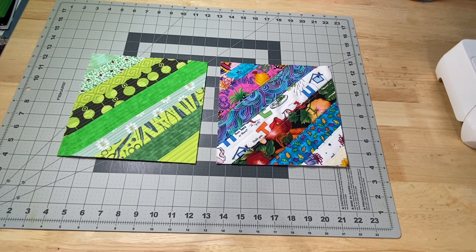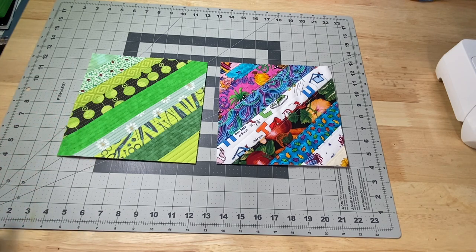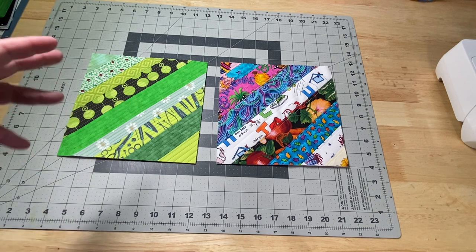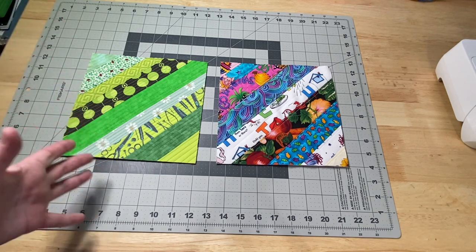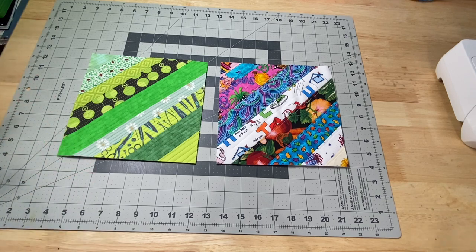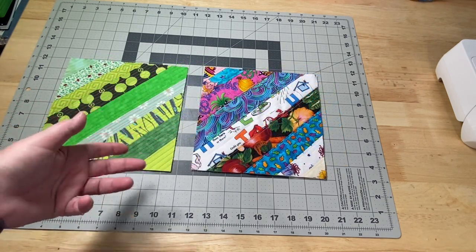Hey guys, it's Robin ArtisanCrafts and welcome to my studio. This week we are going to continue with our quilt as you go blocks. These are the ones that I plan on putting together at the end of the series and they will become a sewing machine mat for my sewing machines in the craft room. So today we are going to do a quilt as you go string block.